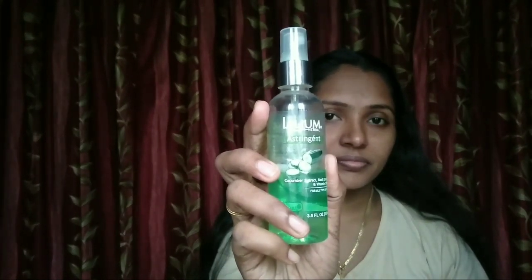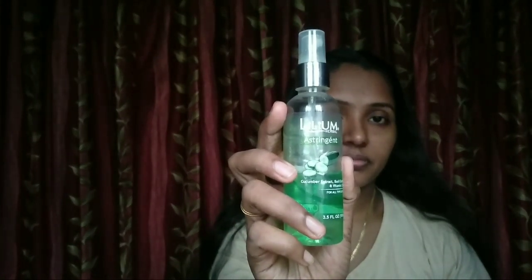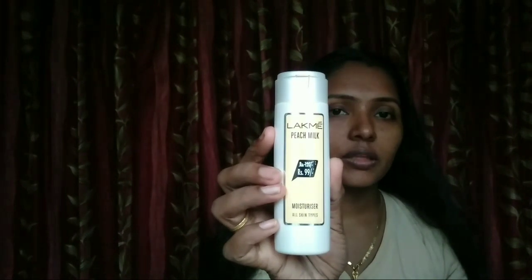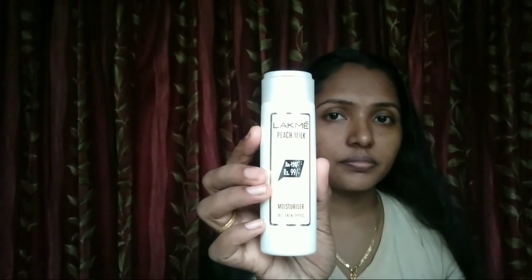This is the Lillium brand Cucumber Astringent. It comes in a spray bottle. I am using this spray bottle today.